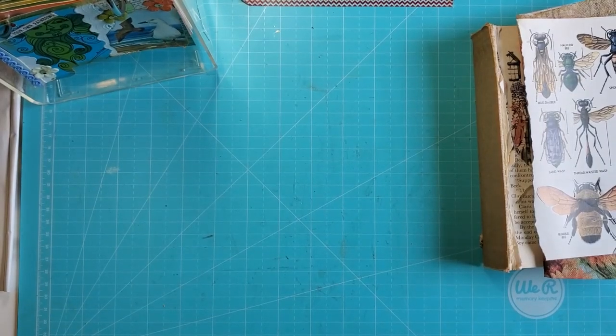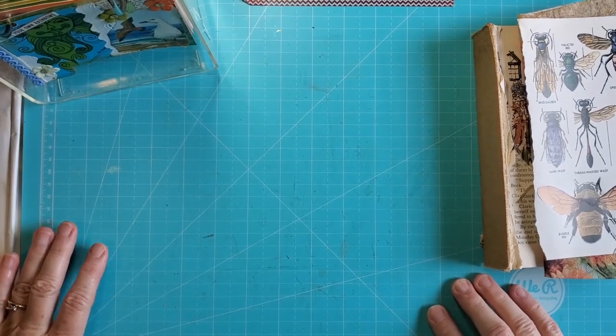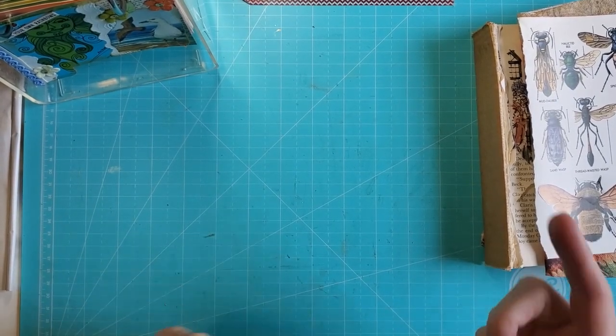Hi, it's Mary. Welcome to the Paper Turtle. Today we are doing a craft along after the last haul.